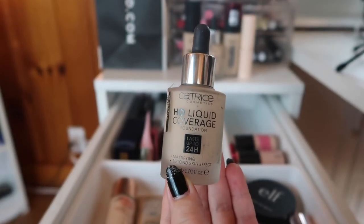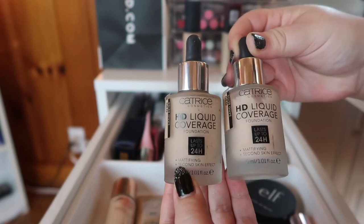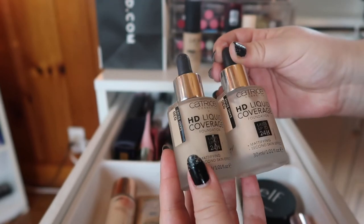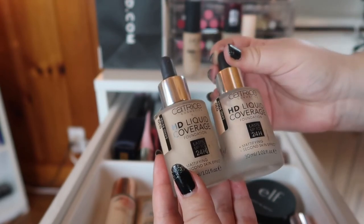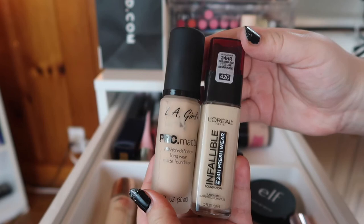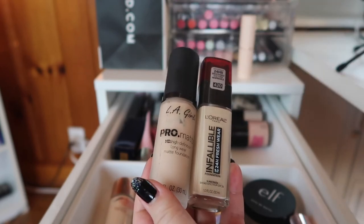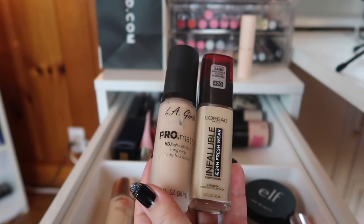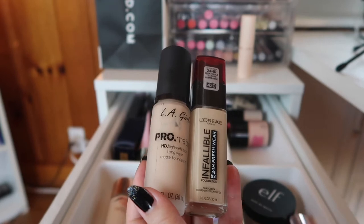Next is the HD Liquid Coverage Foundation from Catrice. It doesn't match me as well as it used to, but it's a great foundation and I'm keeping both bottles since I'm not sure there's a better shade match yet — I know they extended their range. Now two foundations I hated so much: the LA Girl Pro Matte HD Foundation and the L'Oreal Infallible Fresh Wear 24-Hour Foundation. Both of these look terrible on me no matter what I tried, so I need to get rid of them.